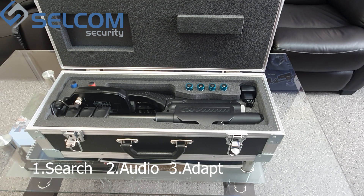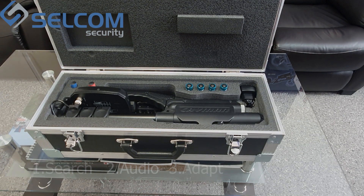The third mode, Adapt, is a service mode used to optimize the parameters for a given electromagnetic environment and maximize search effectiveness. Engaging this mode is necessary every time the device is switched on. It is advisable to pause during searches periodically to repeat this procedure. During adaptation, the antenna must be pointed away from electronics and large metal objects.